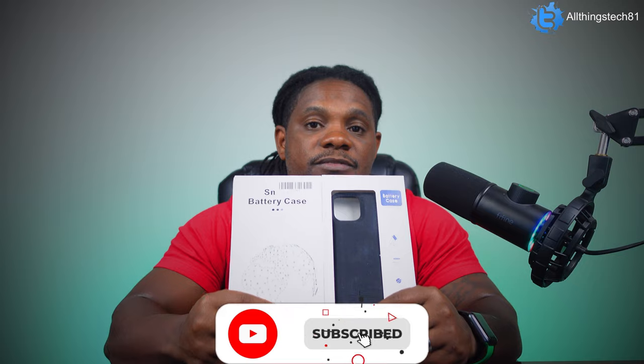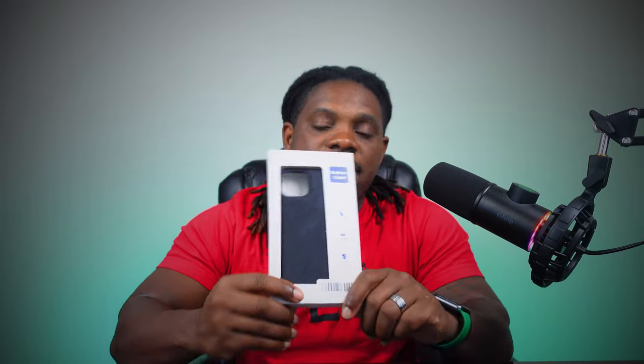What is up guys, welcome back to the channel. A lot of you know that I am still a fan of the battery case. Battery cases are not obsolete and I still believe in them and use them on a day-to-day basis. A cool company by the name of Slaveo was kind enough to send us one of their iPhone 12 battery cases as well as the 11 Pro battery case, and that is what we will be looking at in this video today.